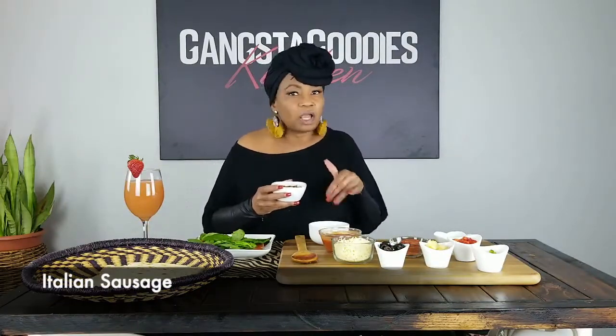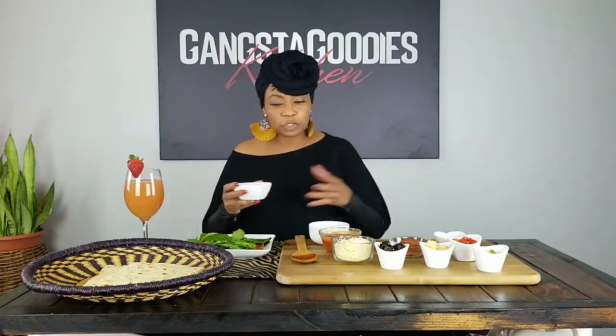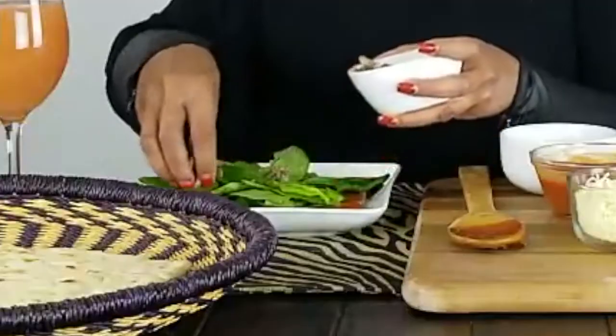The protein I'm going to put on here is some Italian sausage — I already cooked it, y'all. Go ahead and pre-cook the Italian sausage if that's what you're going for, and then I'm just going to put this on here.